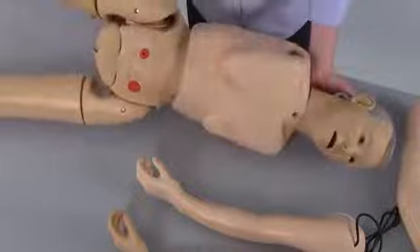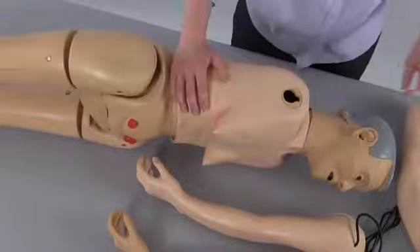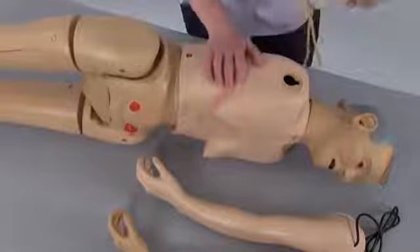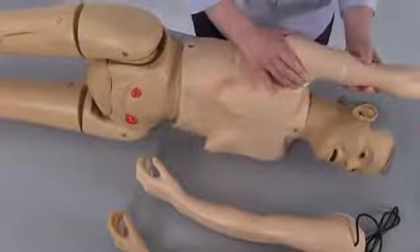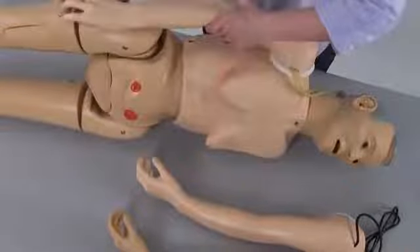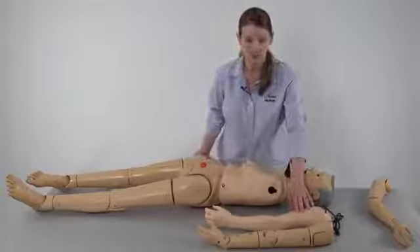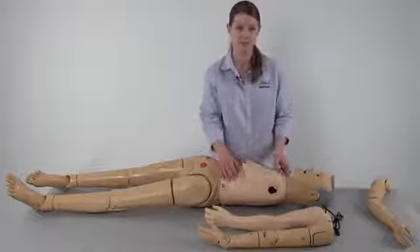Gently roll the mannequin, exposing the keyhole on the side of the upper torso. Align the keyhole on the arm with the keyhole on the upper torso. Slide the arm into place and misalign the keyholes. Both the intravenous arm and the blood pressure arm, as well as the articulating arms, attach to the mannequin in the same manner.